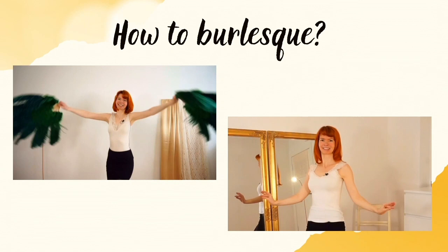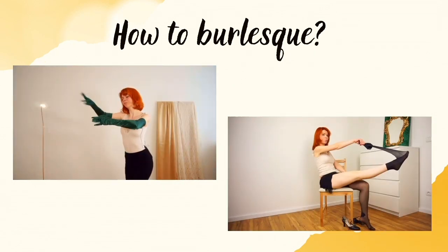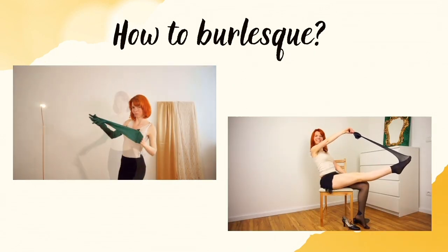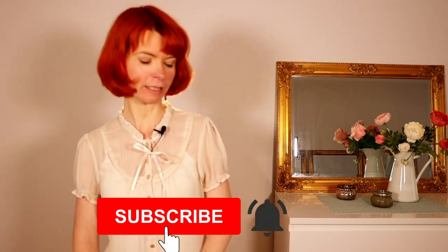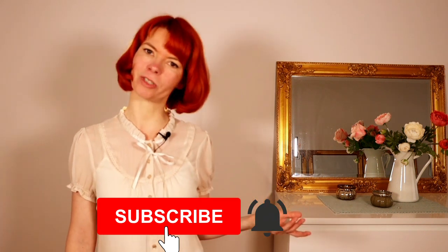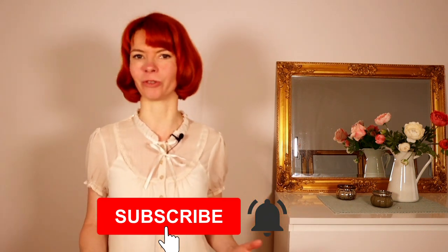In this video you're gonna learn a simple roaring 20s dance routine. My name is Goldminka. I'm a burlesque performer and a burlesque teacher and a belly dance teacher. Here on my YouTube channel you're gonna get burlesque dancing tutorials. If you're interested, please consider subscribing to my channel and hit the little notification bell so you will never miss a video.